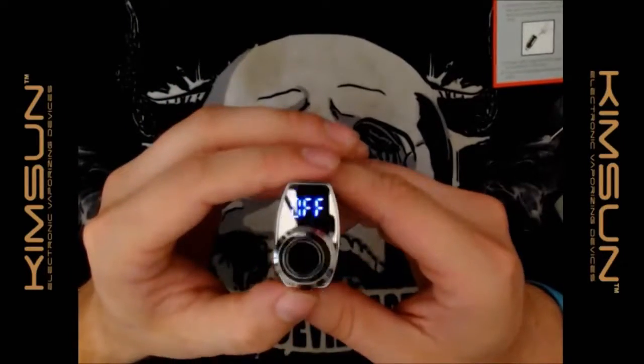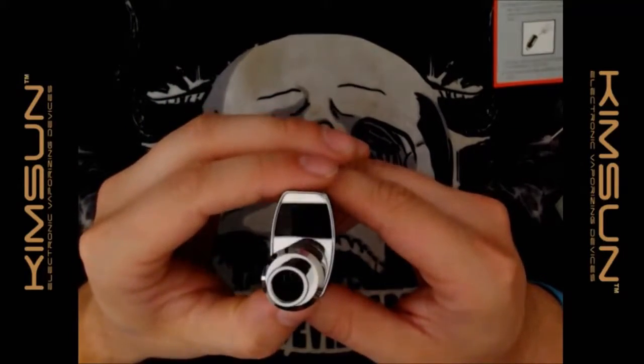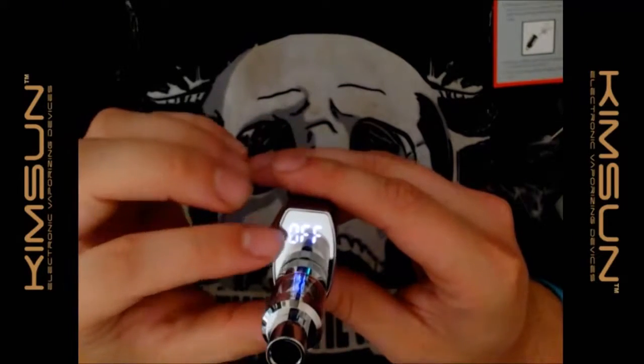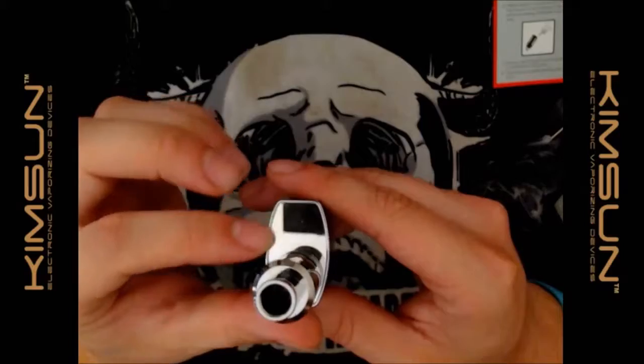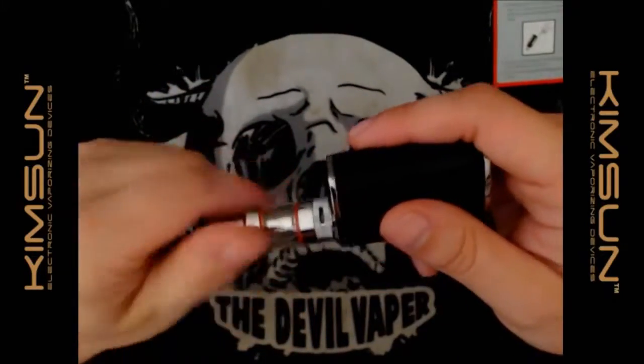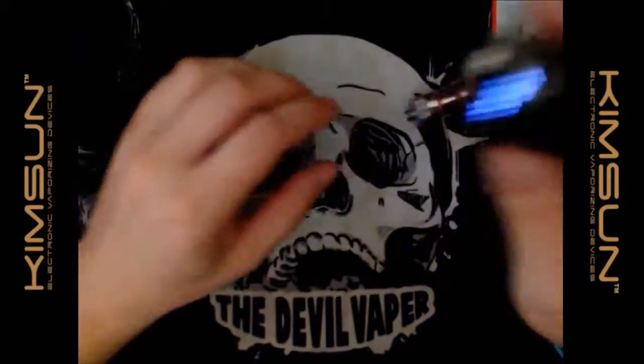On top it's flat and chrome. You may have noticed there's no visible screen — but the screen is actually behind this surface; it's like a two-way mirror effect. So let's have a look at the tank.